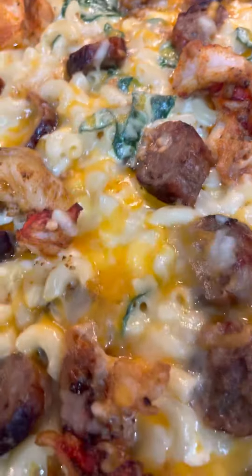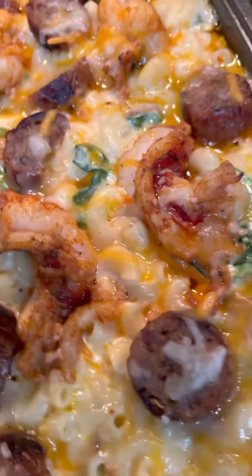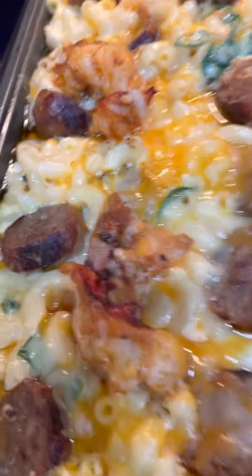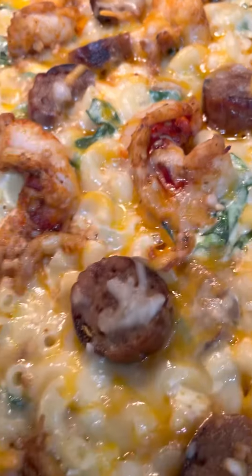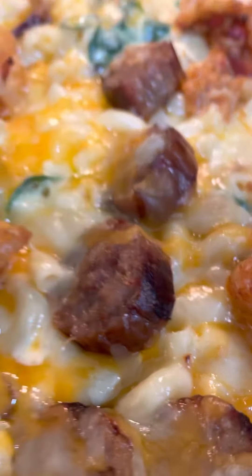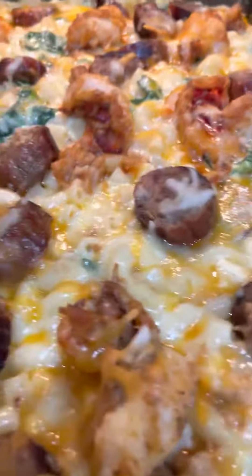It's been prepared by the coolest chef in all the land. Let's cook with Chef Beef and Bones! That's Italian Florentine lobster and Italian sausage macaroni and cheese. Anybody say cheese? Say cheese, say please — boom!